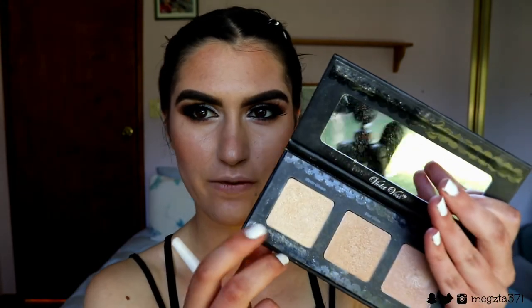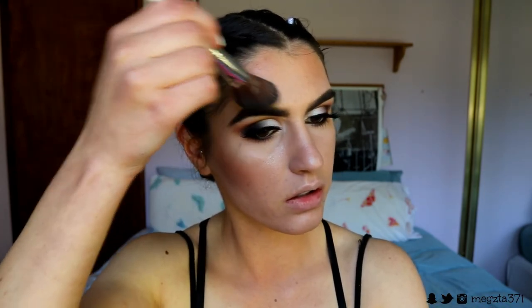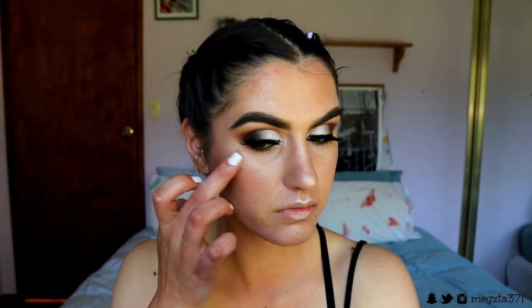For cheek color I'm going in with Infatuation from Makeup Geek — it's a gorgeous muted rosy pinky blush — placing this on the cheeks and up the temples. For highlight I'm grabbing Moon Gleam from my Violet Voss palette and placing this on the high points of my face: cheekbones, above the brow, nose, cupid's bow, and chin. Then I'm setting my face with Urban Decay All Nighter setting spray, and finally placing my Sugar Rush pigment from Makeup Geek on my cheekbones and body for that extra glow.